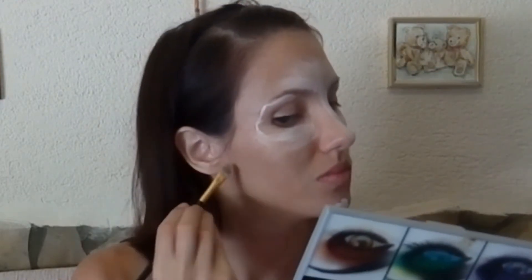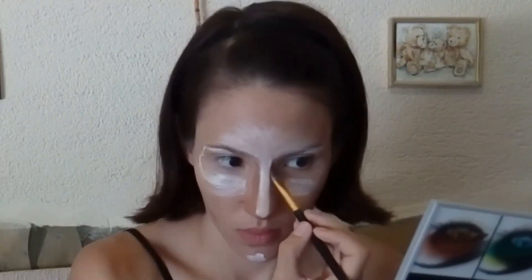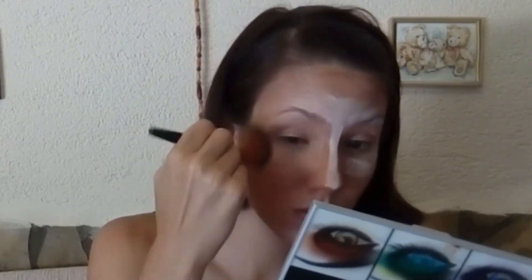Then I'm applying the dark color under my cheekbones from my ears to my lips, under my lips, next to the side of my nose and the bottom of my nose to make my nose look thinner, and around my face to make a nice oval shape. Then I'm just blending everything out.